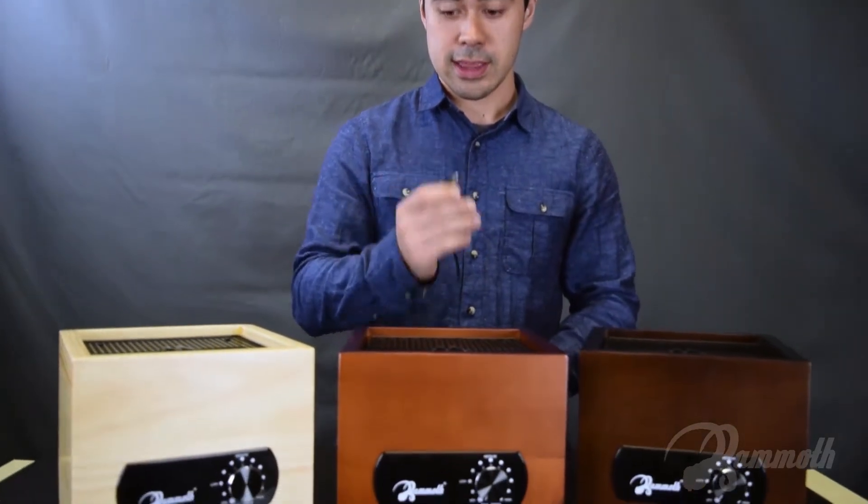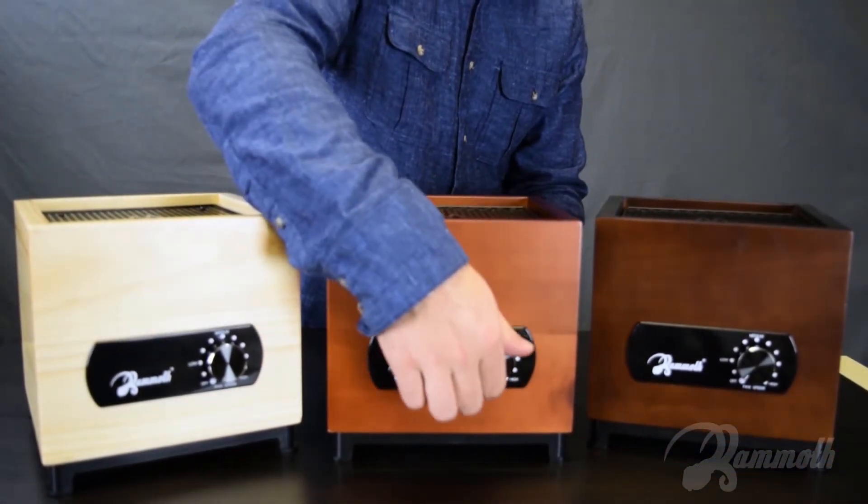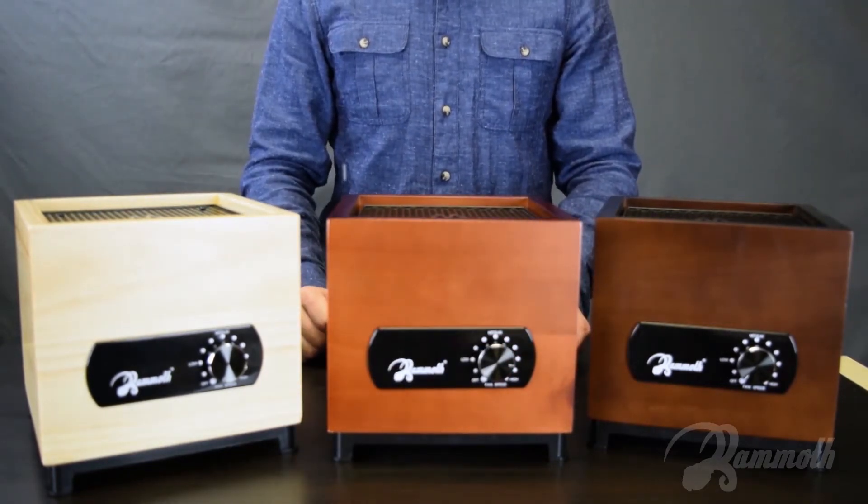To use it, it's very simple. All we have to do is simply plug this into the unit — it's in the back over here — and we simply turn it on. That's basically it.